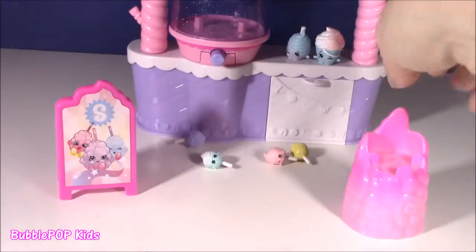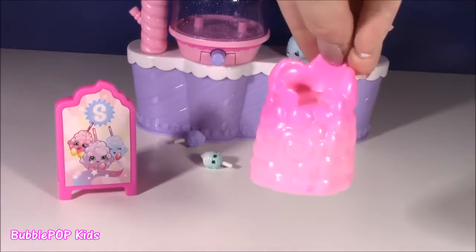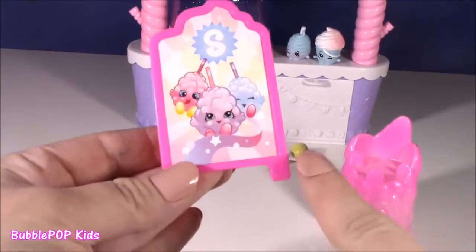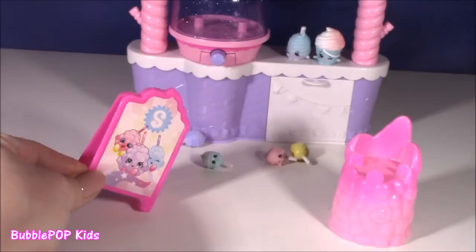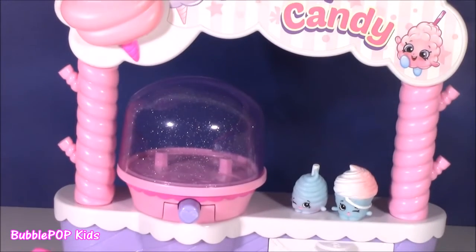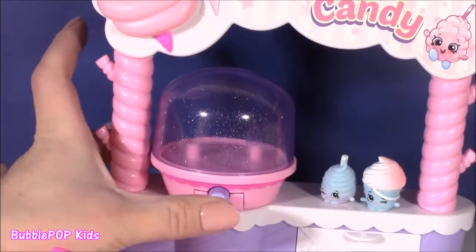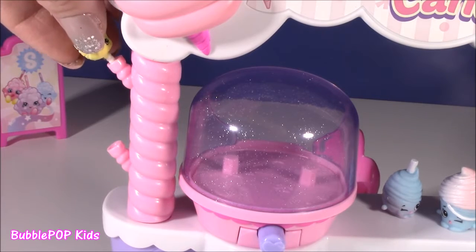That also comes with these accessories. Look at this - it's like a little chair, I think for one of the Shoppies dolls to sit in. But it looks like fluffy cotton candy, it's pink. And this cute little sign - look at that. So adorable. Making me hungry. At the top here we got the cotton candy sign. Probably one of the Shoppies girls will work here. And if you go down, you got the cotton candy maker that actually spins. Or you can just display them on the corners. Super cute.